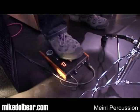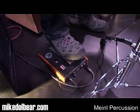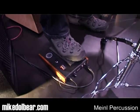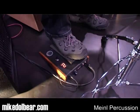So on nought, when I press the pedal, I get a nice thick kick sound. Press it once, I get an electronic sound. The third sound is a more tribal.